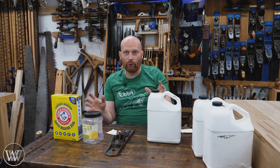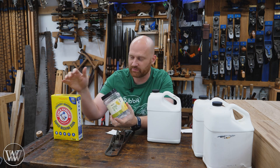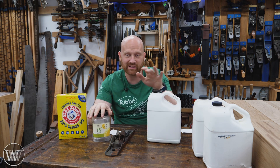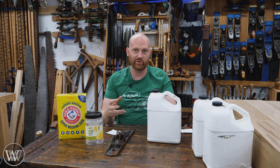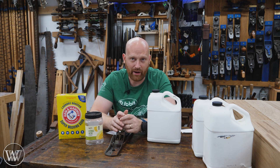I know a bunch of people are going to say, 'oh no, it's acidic, there are problems with that.' But it's not acidic — that's what the washing soda is for. It neutralizes the acid and it's really close to a neutral base. So you're not going to have that acidic eating into the metal. It just corresponds with the oxidized steel.